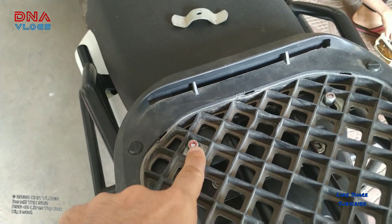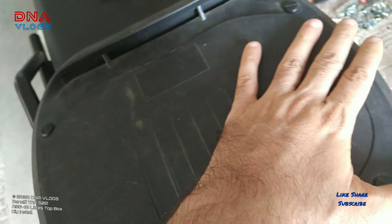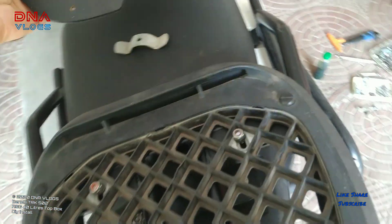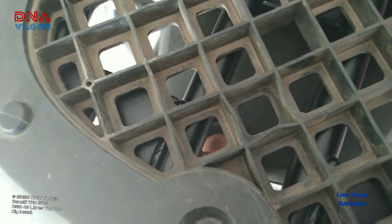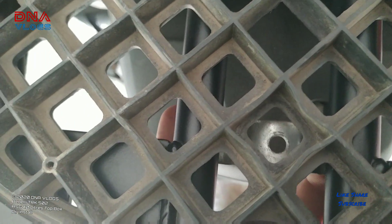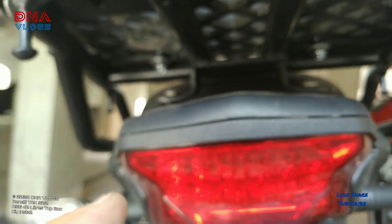Also make sure that the nuts and bolts are not very long because you need to fit the base plate cover over the top rack. So the bolt should not be too long. This one I am going to secure over here at the bottom on this slot. From the top I will be passing an Allen bolt with spacer washers, and at the bottom it will be secured between the two plates.